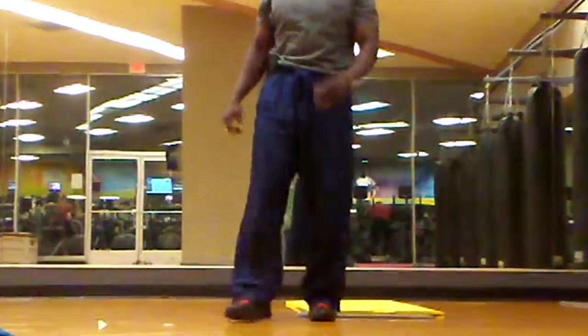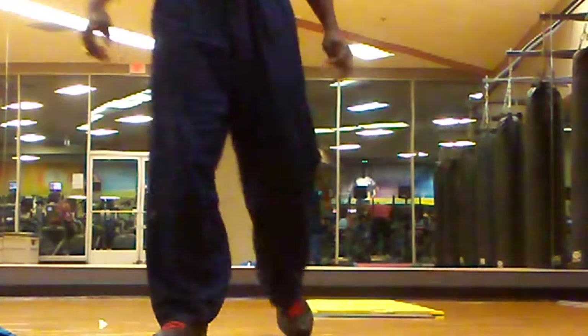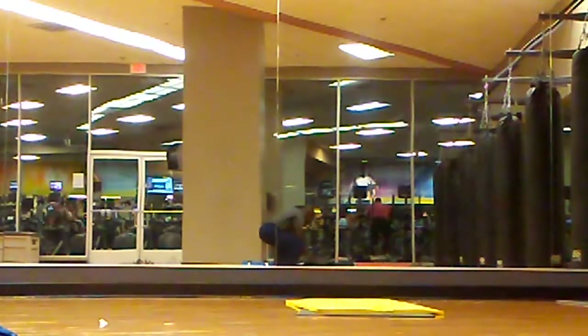Alright, so there you have it ladies and gentlemen — basic stretches to help out with efficiency and proficiency, so that your muscles do not tire easily. Have a great day.